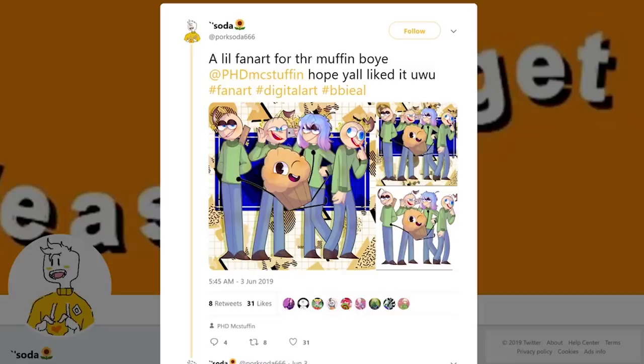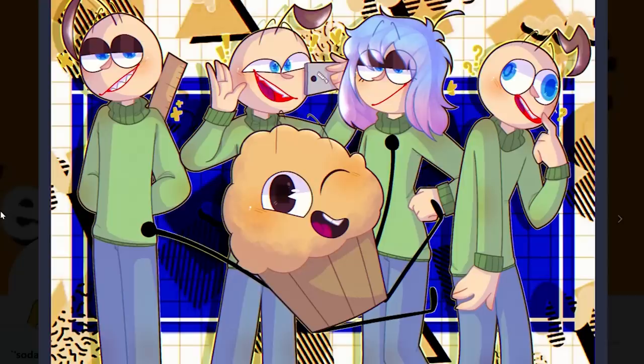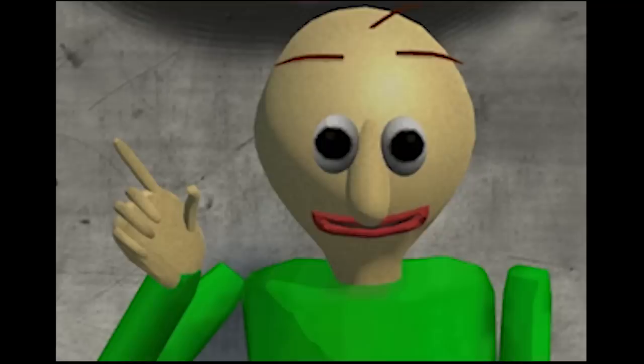Thank you so much for the support. I love the fan art that this person made — I had to show you guys. It's freaking cute, I love it. It's like 7:24 a.m. and I've been editing this video for like 20 hours. I swear the numbers keep adding up. I'm going to go to bed. Thank you for watching. Love you.